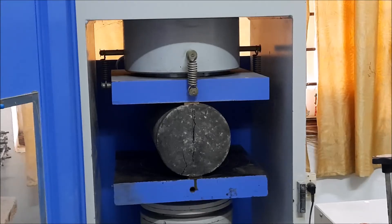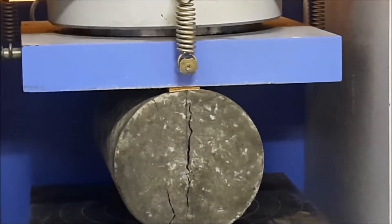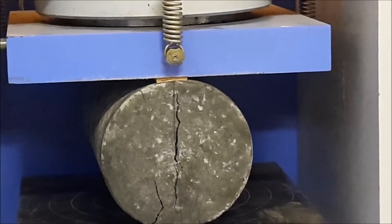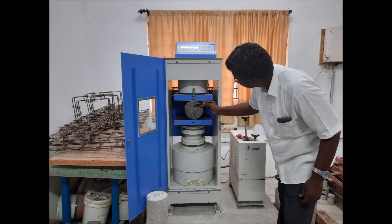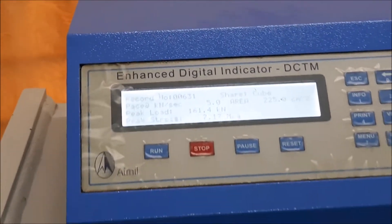We can closely see the crack forming, and once it has cracked, load application will be stopped. We have to ensure that load application is stopped by observing the crack. The load applied is 161.4 kN.